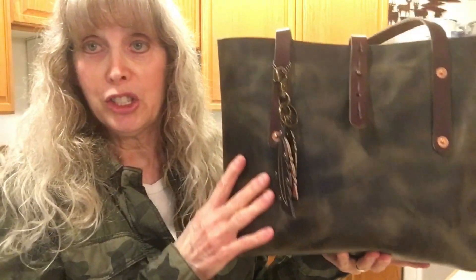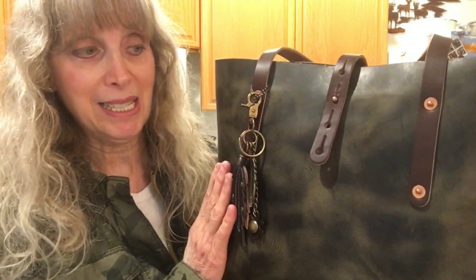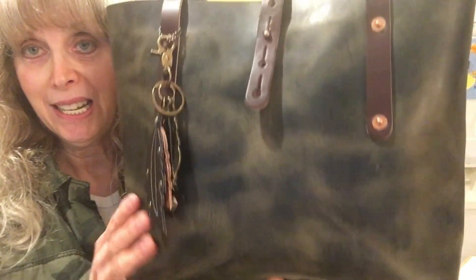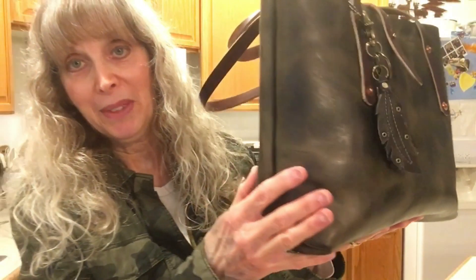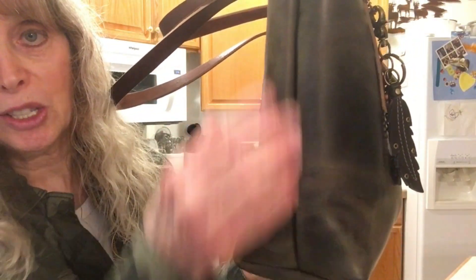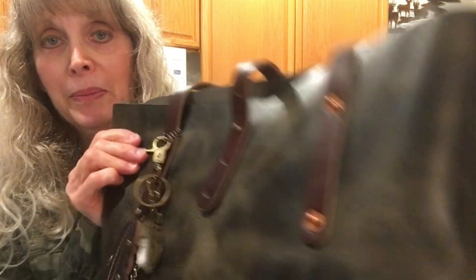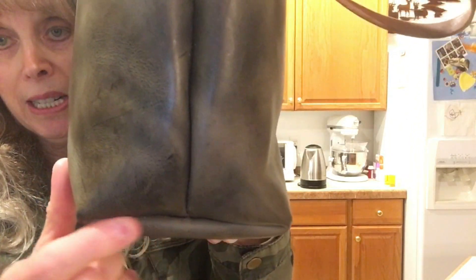I have shoulders that aren't straight — they go down — and every bag I put on my shoulder as a shoulder bag just gravitates to fall off me. This is a tote bag. This is one piece of leather — it goes all around, it's one piece. These are the only seams, just where it connects with the bottom.